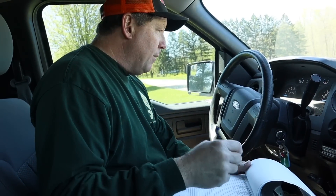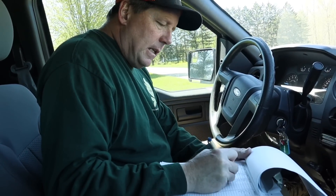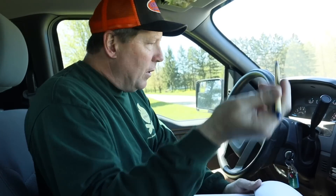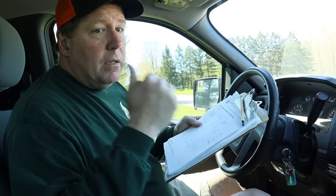I strongly recommend if you're going to get into the firewood game, become a legitimate business. You worry about paying taxes, but I'm telling you it's not that big a deal, and then all the little things that you do are tax write-offs. For instance, my mileage - I have a tracker that I made, I keep track of my mileage and it all comes off the tax return at the end of the year.